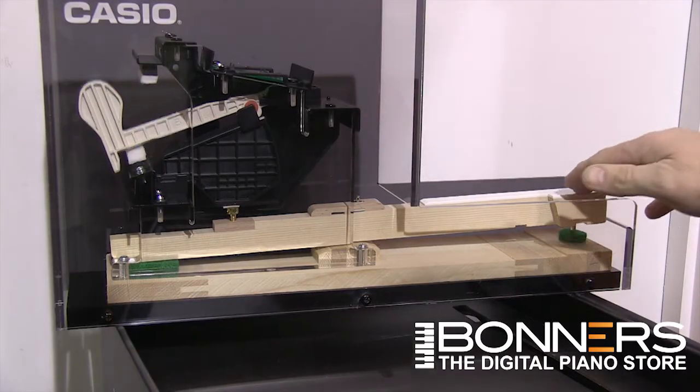It's a really exciting thing for Casio and for the whole world of digital pianos, because this is the first time two different companies have got together. Casio did all the electronics and the sound design, but this key action is based upon a lot of work that Casio did with a very famous acoustic piano manufacturer called Bechstein, who have been around for over 150 years.